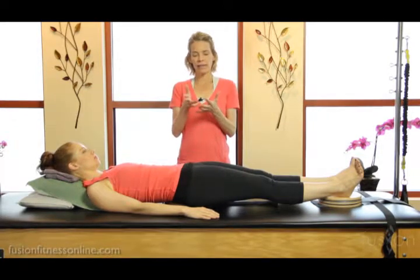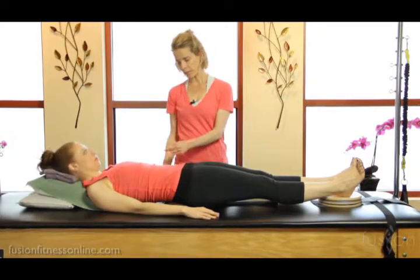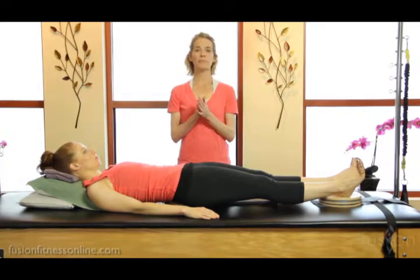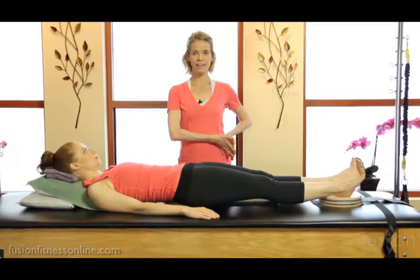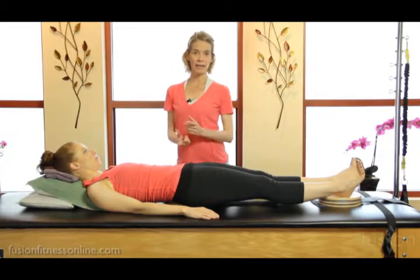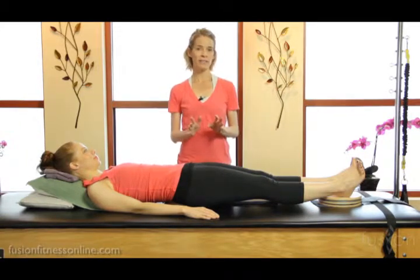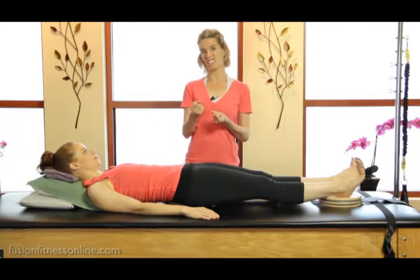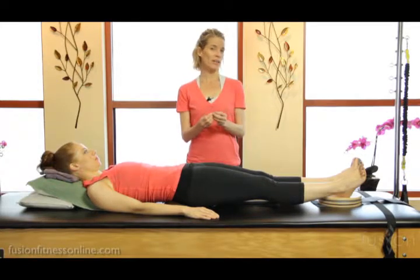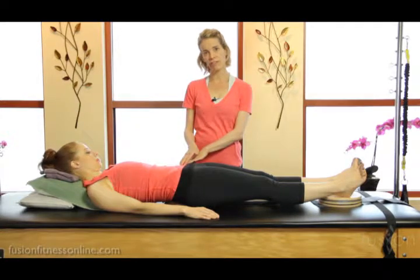We're looking at trying to equalize the length on both sides of the lower torso, front and back. Most people habitually — look at me how I'm standing — have one hip that always likes to be hiked up, or one hip that likes to hike up and come forward. So this is a really good exercise to create awareness of what our pelvis likes to do in everyday life, and to retrain it, to find more length in that QL muscle, the psoas, and through the front of the abdominal fascia.